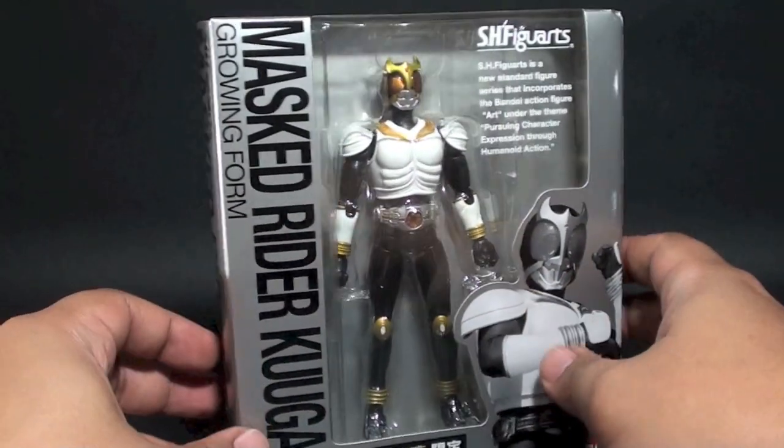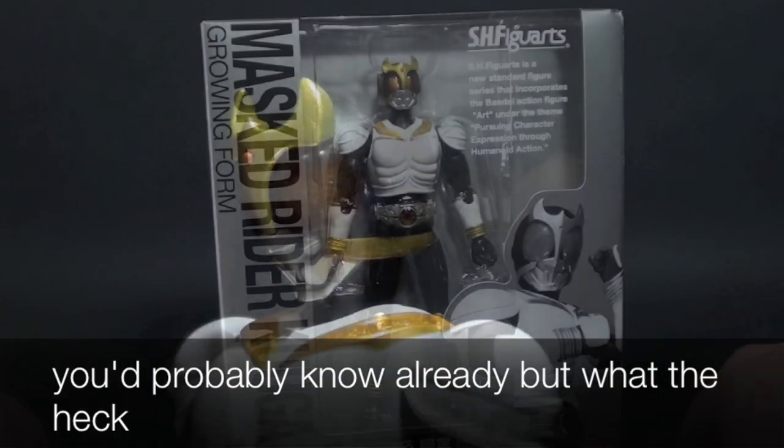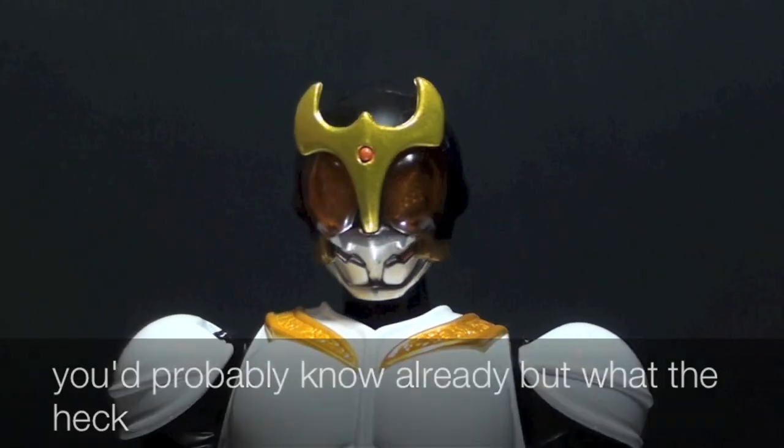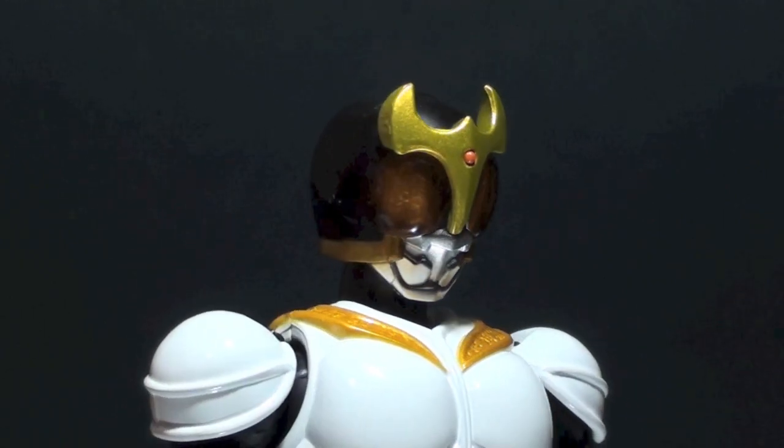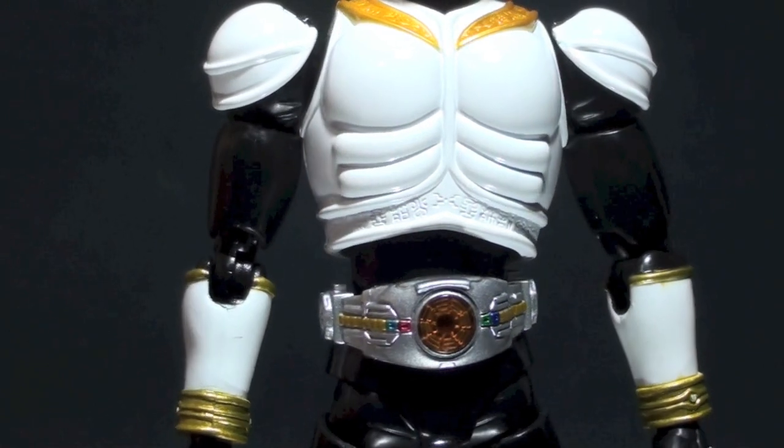Let's open this box to check what's inside. Bringing it back to basics — this is the SH Figuarts Kamen Rider Kuga Growing Form, with power yet to be realized. This is the weakest form in the series.